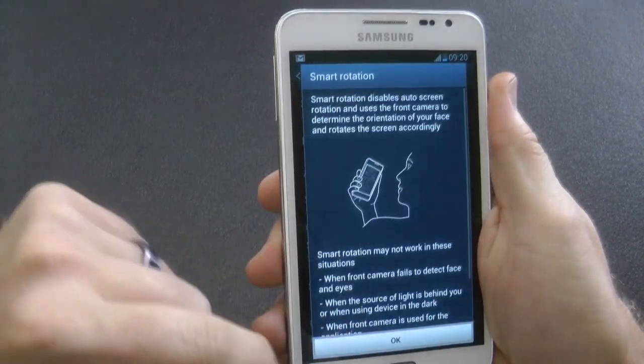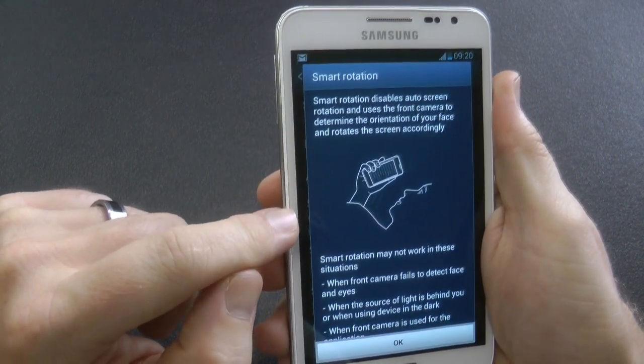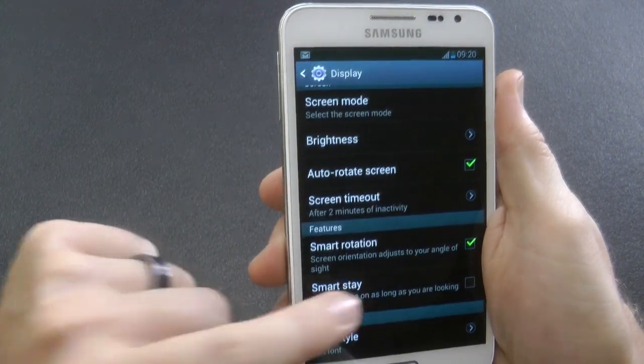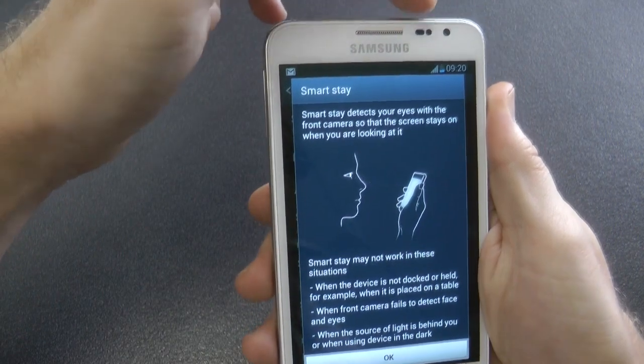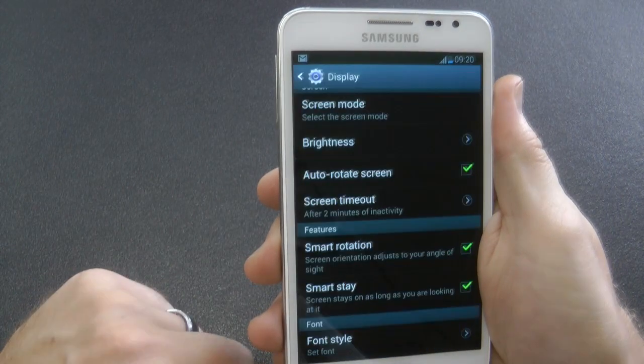Auto rotate and smart rotation. Smart rotation is the ability to keep the phone oriented to the orientation of your face — that's an easy way of explaining it. Smart stay is also the ability for the camera to recognize that your eyes are open, so your screen won't shut down or sleep.